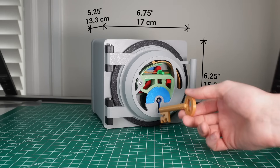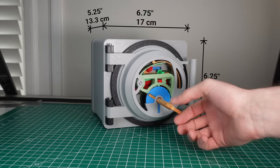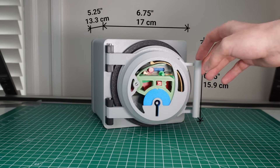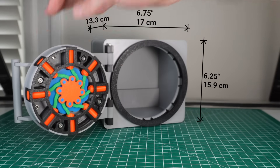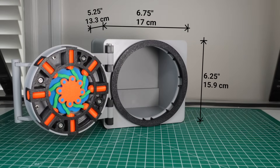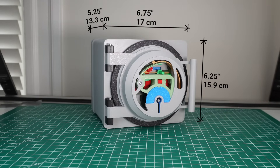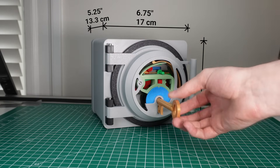This design is really compact given how complex it is, and I intentionally kept the overall dimensions below 7 inches so it can be printed on smaller printers like the Bambu Labs A1 Mini and the Prusa Mini. If you want to build one of these for yourself, the files are available for free on Maker World and Printables. So now let me show you how this goes together.